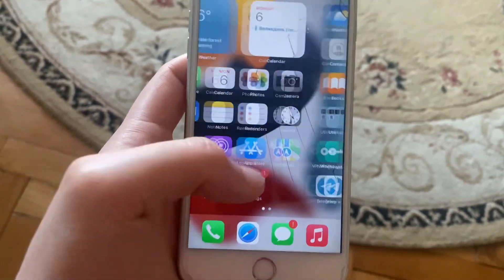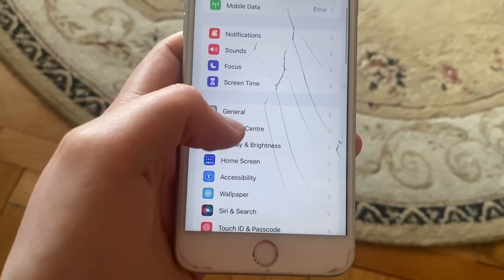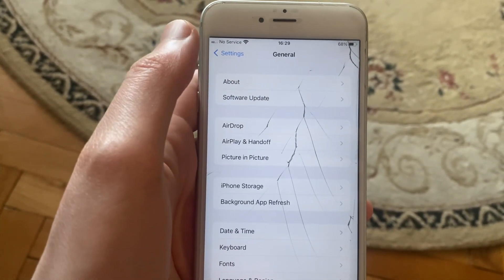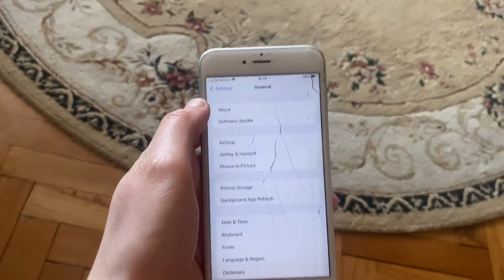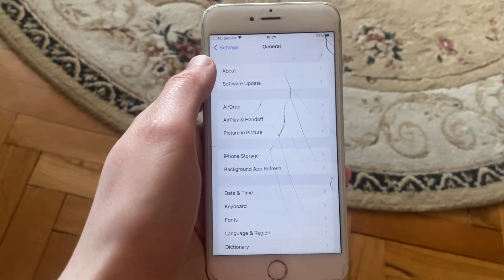You can also check for system updates. Go to Settings, open General, then tap Software Update. If an update is available, tap Download and Install and wait until the latest update successfully installs on your iPhone.